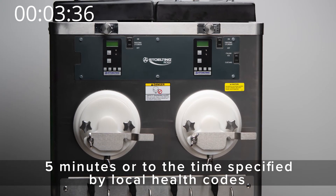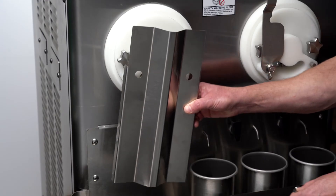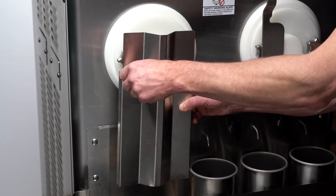Allow the sanitizer solution to contact surfaces for five minutes. Any sanitizer must be used only in accordance with the manufacturer's instructions. Secure the cleaning gate on the front of the machine.